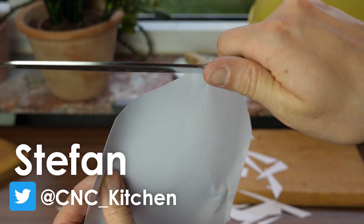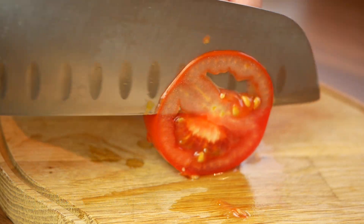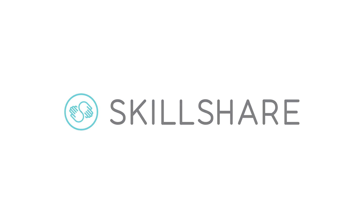Guten Tag everybody, I'm Stefan and welcome to CNC Kitchen. This video is sponsored in part by Skillshare.